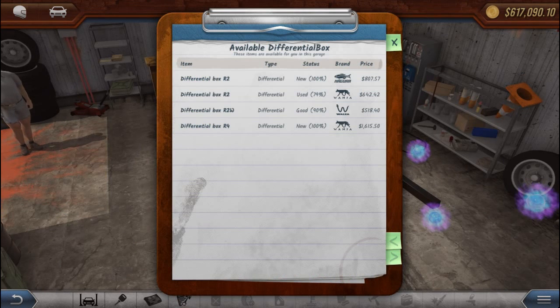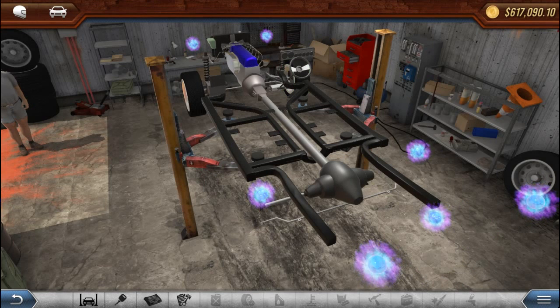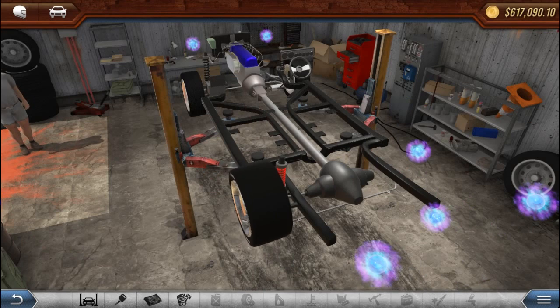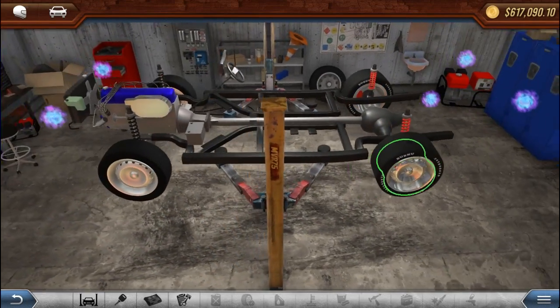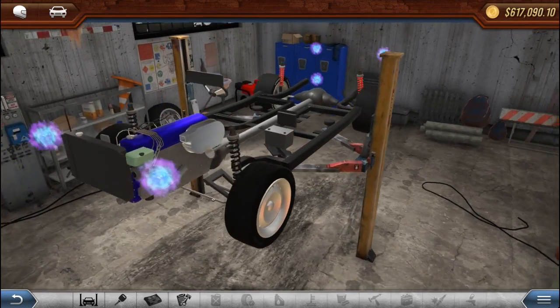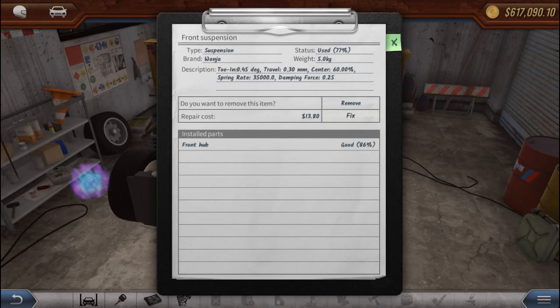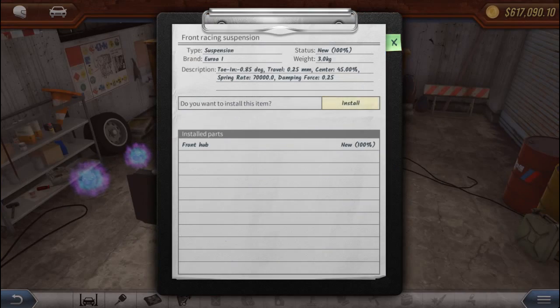Let's put our four-wheel drive unit in — it's 370. Four-wheel drive is installed. Now we want our racing suspension. We'll do a different style later on, but let's get racing suspension all the way around.